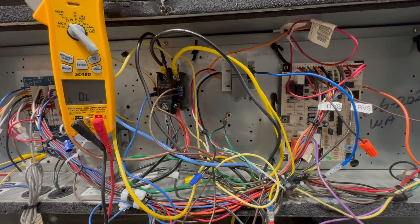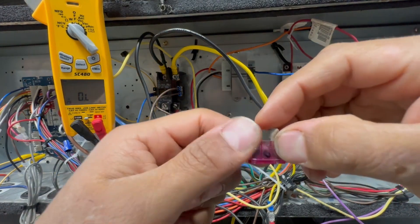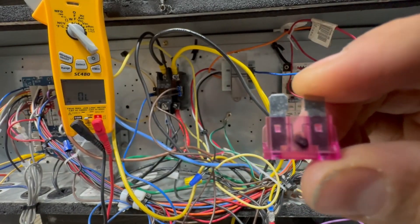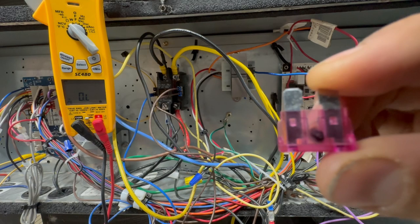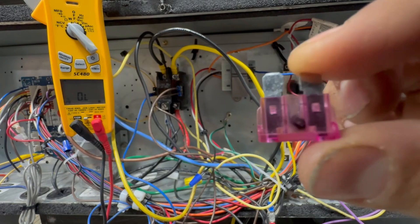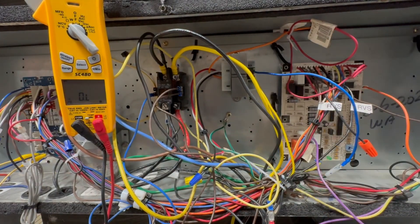Welcome friends to another training video. Today we're going to be focusing on low voltage shorts. This is a 3-amp fuse that has been popped. Many times you go to a service call on Friday at 4 p.m., you just want to finish that last call, and you find this. Why do we get low voltage shorts? We're going to find out in today's video.